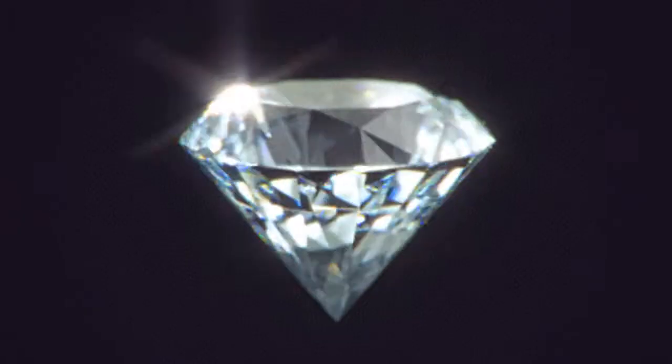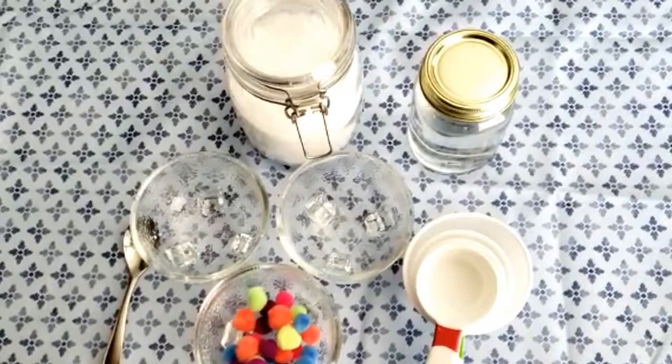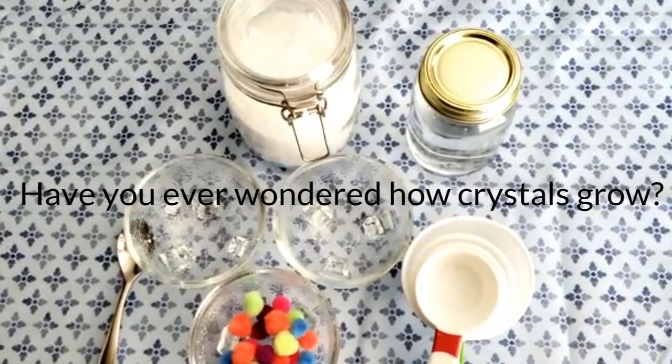There are numerous examples of crystals that exist in nature, such as diamonds, pyrite, amethyst, and quartz. Have you ever wondered how crystals grow?